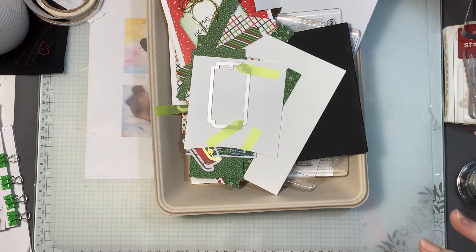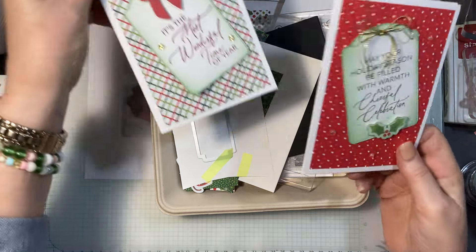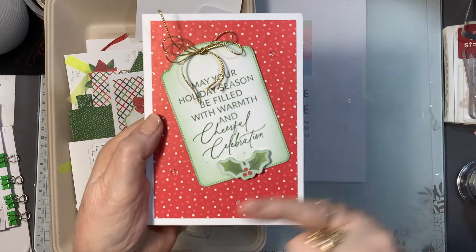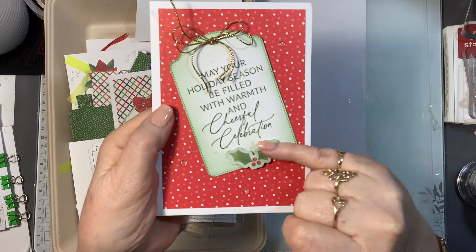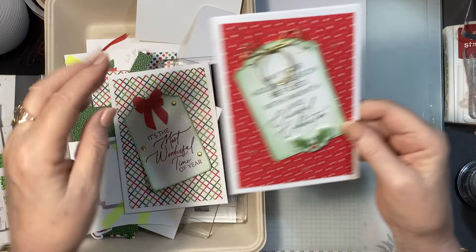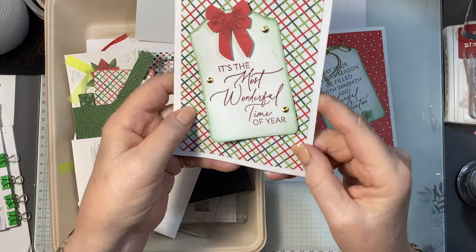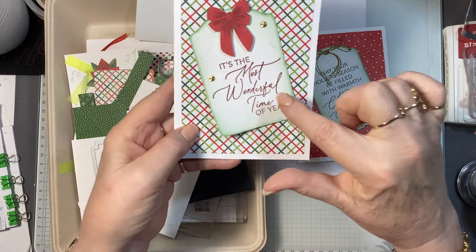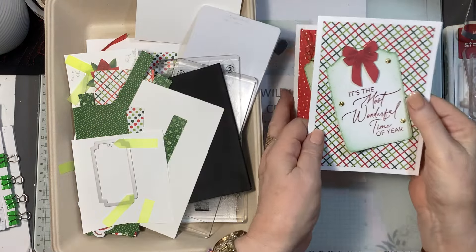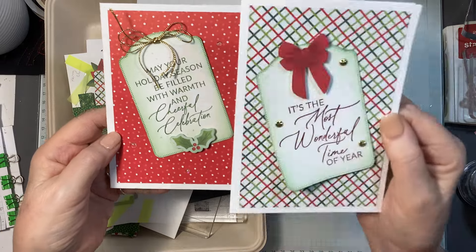I've already started — these are the cards we're going to make. The first one is very simple: I'm using a tag from the bundle, a stamp set, some of the ephemera, some embellishments, and string — it's kind of raised up at the top. This second one has the tag lifting up on the corner with a piece of ephemera and some retired gems. Very very quick.